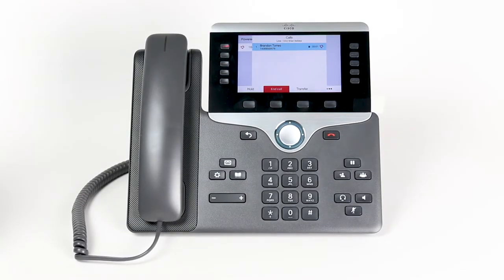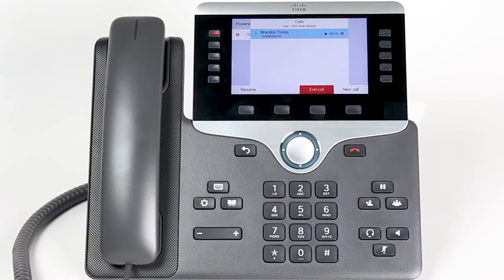When you answer an incoming call, you can place the caller on hold by pressing the hold soft key. Press the resume soft key to return to the caller.